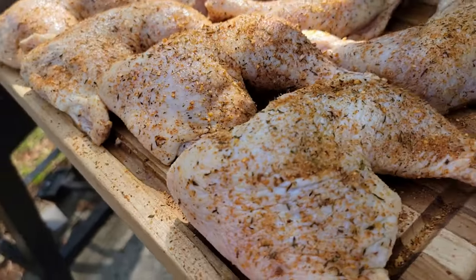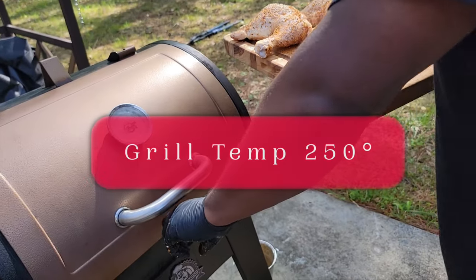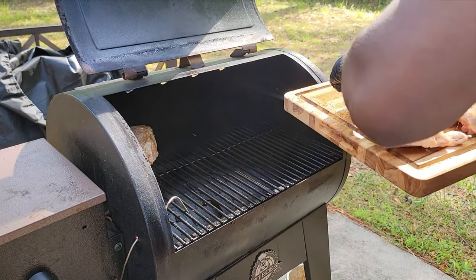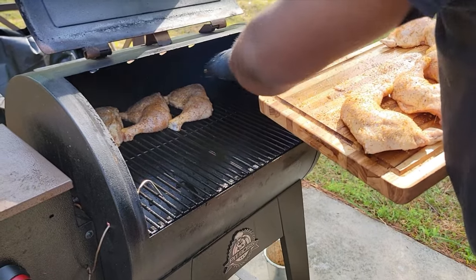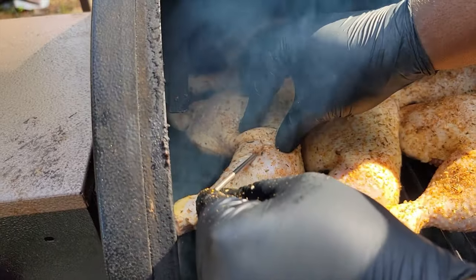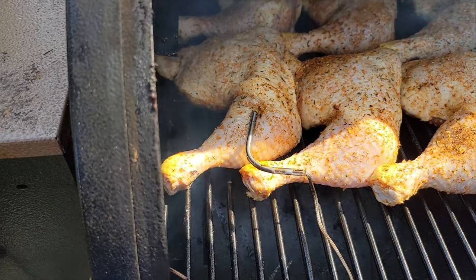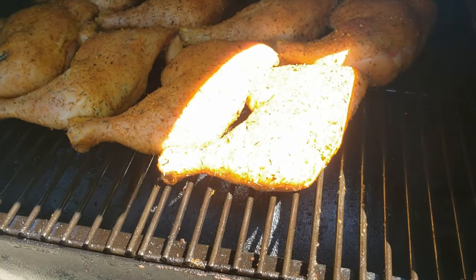Now we're going into the smoker at 250 degrees. We're really just looking for an internal temperature of 165, but you can take these chicken quarters a little bit above that — you can cook them to 175 and they're still going to be juicy and tender. We're going to put that thermometer in there to keep a monitor on it while we do some other things.